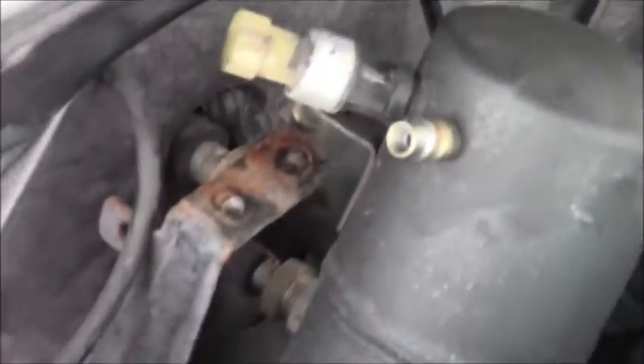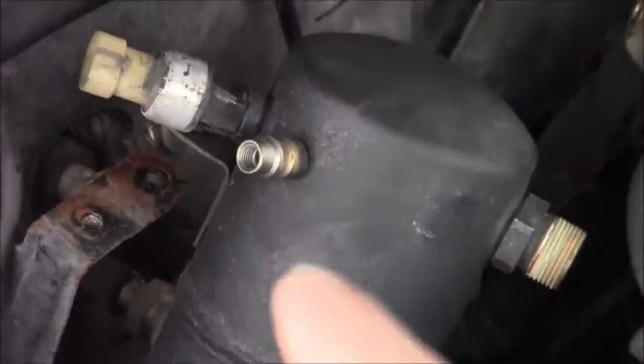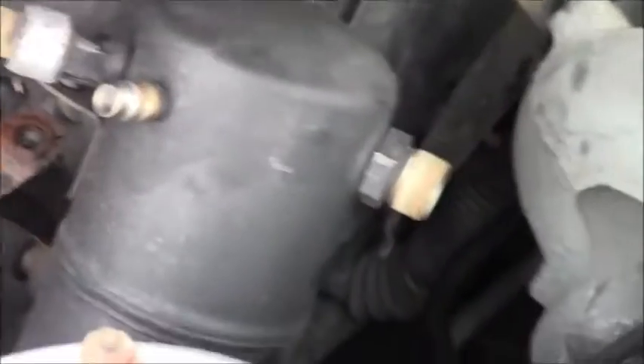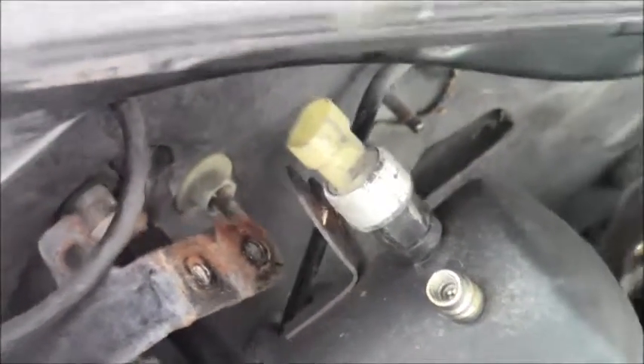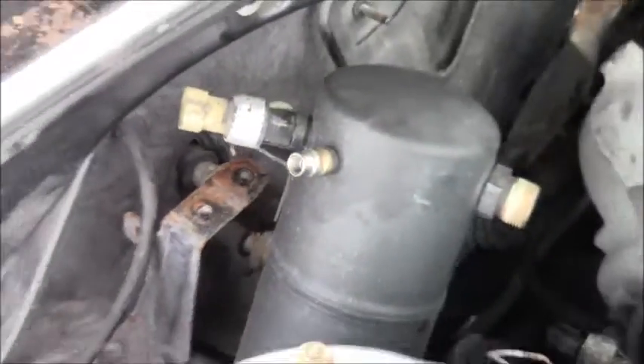I took those two fasteners off. There's a plug here that was already taken off before, and there was a line and a very big line that were taken off. Take those off — this looks like an evaporator but I'm not sure yet. I'll have to look at the part number once I get it out.